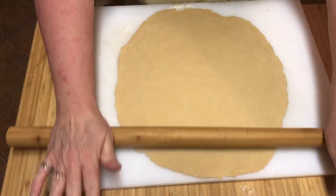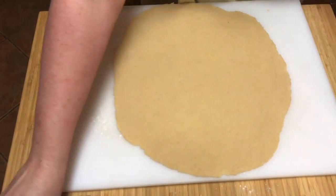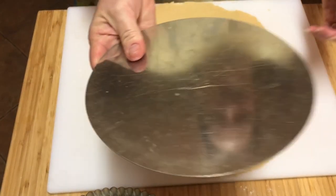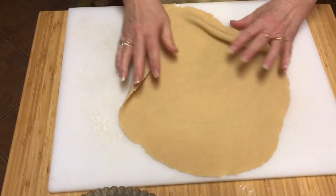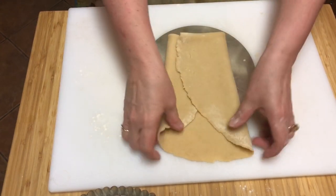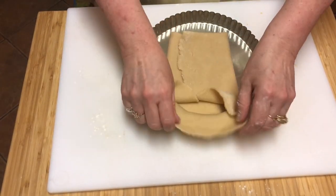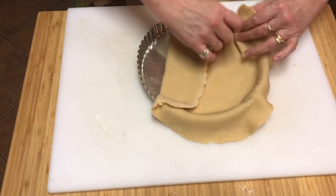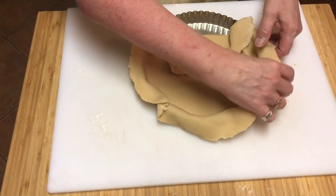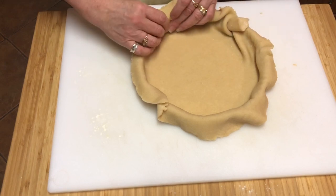I'm going to show you a trick that's going to change your life. Watch this. So this is the pan I'm going to cook the pie in. Instead of trying to move that pastry — you can put the pan underneath and see exactly how big it needs to be. Make sure you have enough to go up the sides. Seriously, is that not brilliant? The nice thing is that as you unpack it, you're not stretching the dough at all, which of course is the one fatal faux pas. And there's zero risk of it breaking. If you learn nothing else from my videos, that was the epiphany moment.